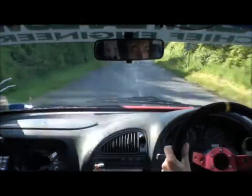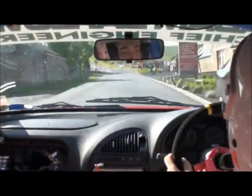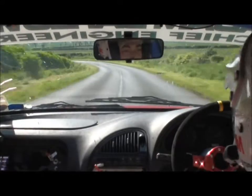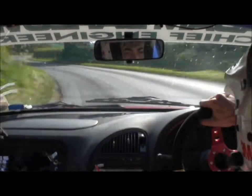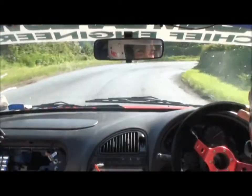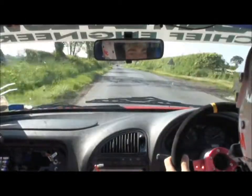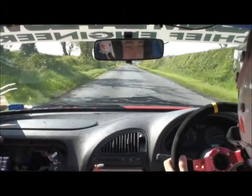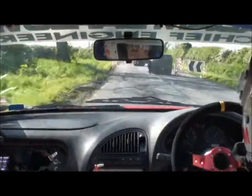Double caution, small crest into very big jump over crossroads, 40. Middle over max crest, 40. Left 5 tightens, and square right plus long, 300. Chicane, square right.